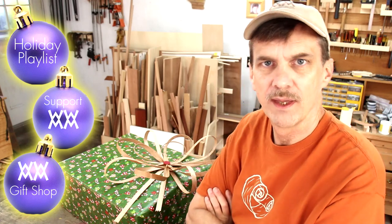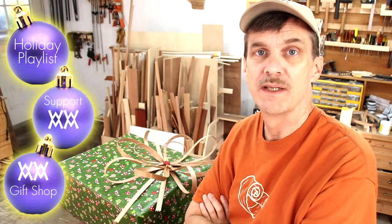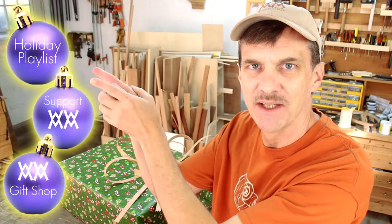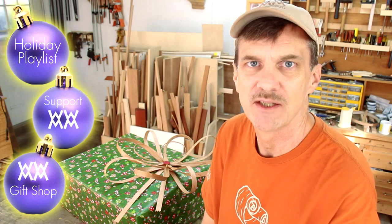If you're new to the show, you should be aware that I post new videos every Friday, so make sure you subscribe to my channel and you won't miss a thing. Now is the time to start making holiday gifts — there's only a few weeks left until Christmas. If you're stumped for ideas, I've assembled a playlist of holiday gift ideas that should be a good place to get started.